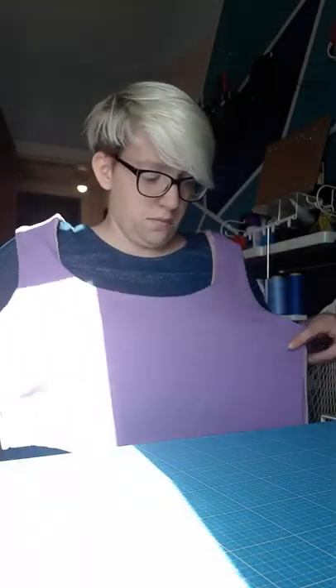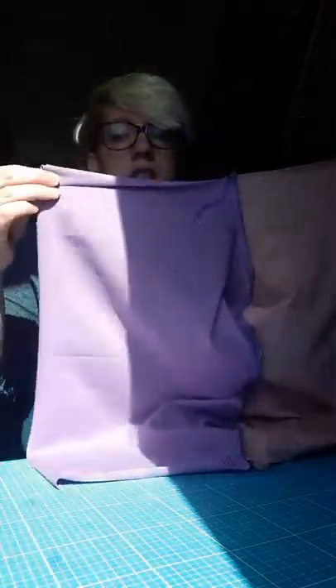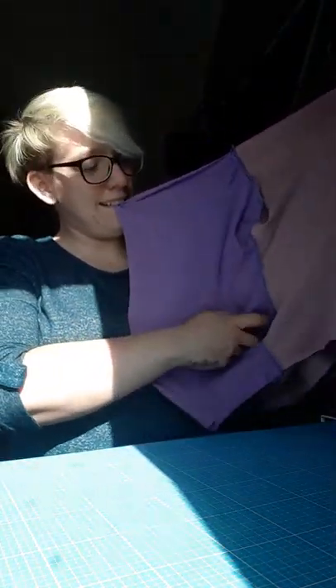So it's all sewn. All you need to do now is sew your side seams, which is as easy as sewing straight along there. You've got your neck all in here, and then again on the other side. And then that's all sewn and all you need to do is attach your skirt.